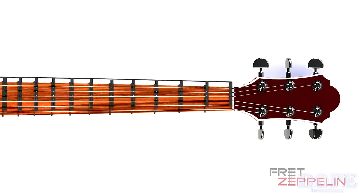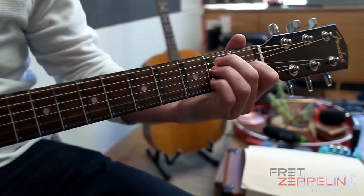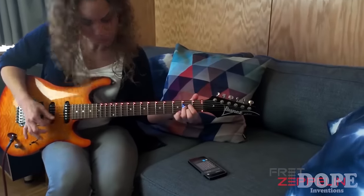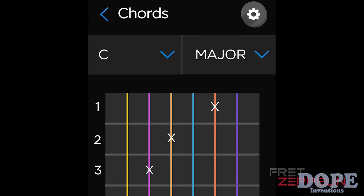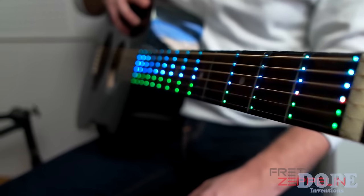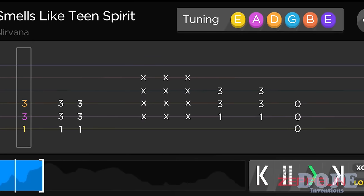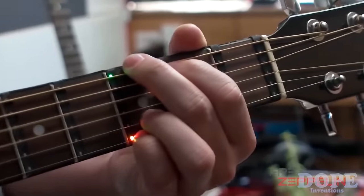Add a Fret Zeppelin to your guitar and it shows you exactly where to put your fingers, so all you have to do is strum or pick. It cannot be any simpler. Use the smartphone app to select what you'd like to play and you're instantly ready to rock. You can display chords, notes, scales, and any key, and of course any light show you can imagine for those fun times. Or use AI mode to have the next finger location displayed automatically after you strum.